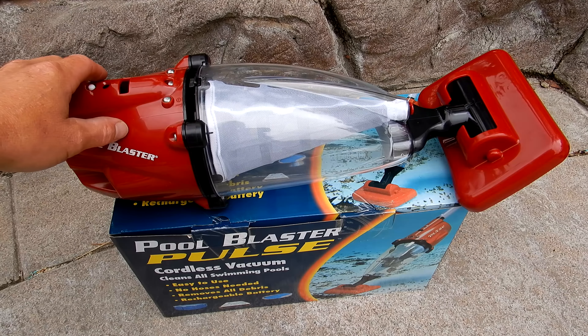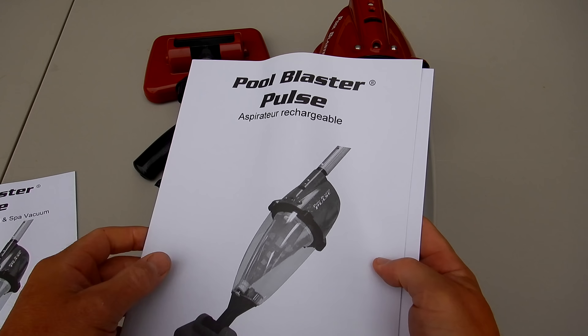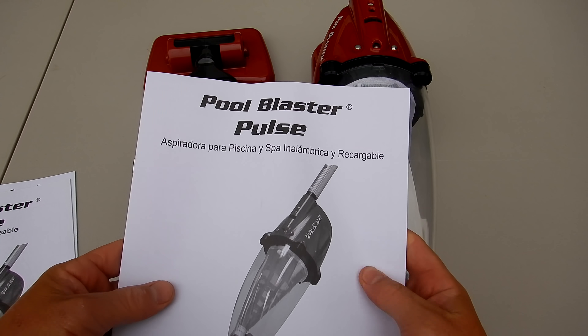I'm going to show you the WaterTech Pool Blaster Pulse. It's a cordless battery-operated vacuum for your pool or spa. Included is the owner's manual in English, French, and also Spanish.